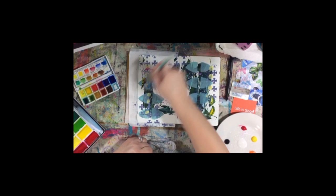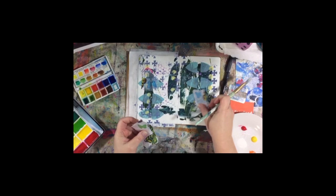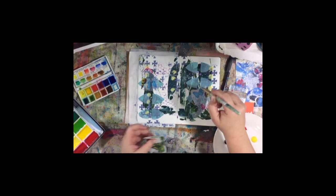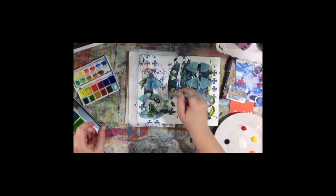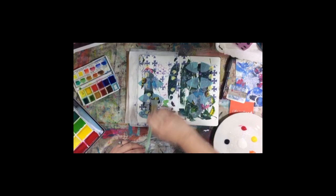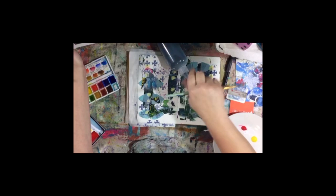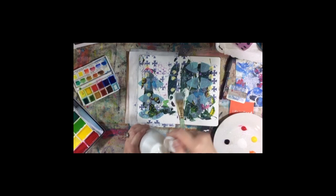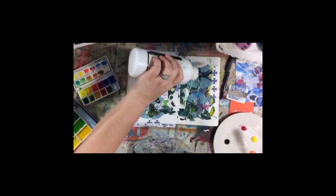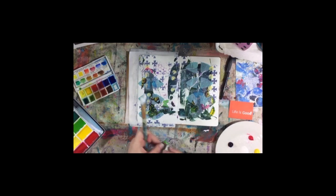I just have some scraps of tissue paper here on my desk. This is just some layers of wipe-off paint from other projects. I'm going to try to keep up with comments while I'm doing this — no guarantees. I am using Liquitex matte medium — it's a fluid matte medium. I'm going to put some layers of collage bits I have laying on my desk on top of the wipe-off paint that's on my page.